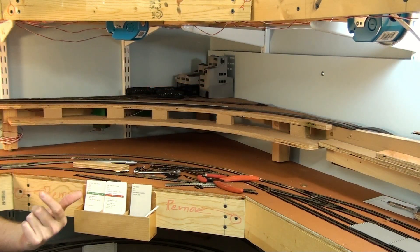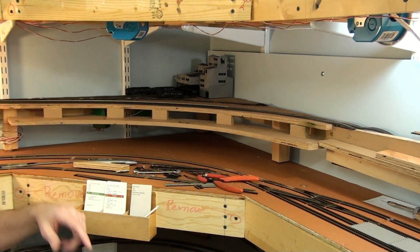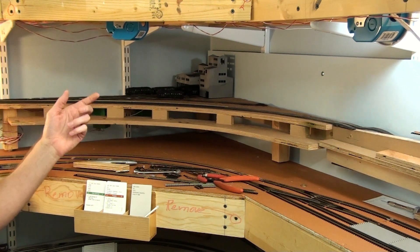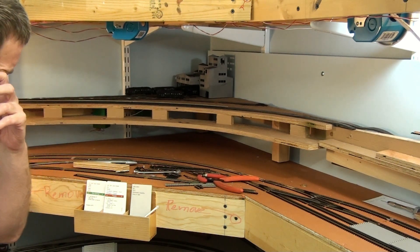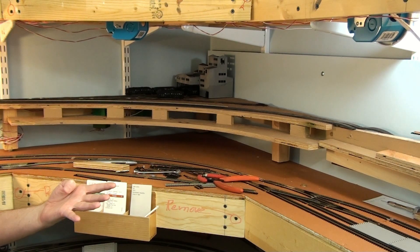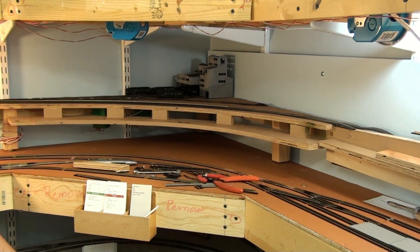Somebody mentioned it and I thought, no, that'd be a good spot for a scale, so I'm going to put a scale over at Gila Grains too. I can run the little scale car one session down here, next session go back to the yard where it's stored, session after that go up to Gila Grains — so basically every four months it makes a full round-robin through the layout, about three times a year.